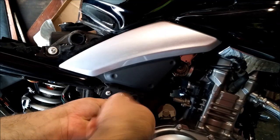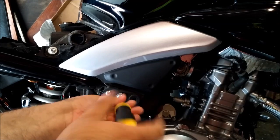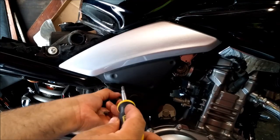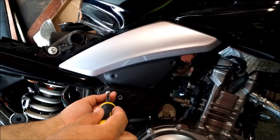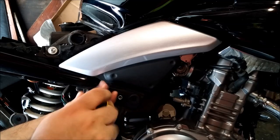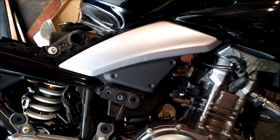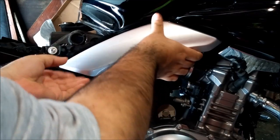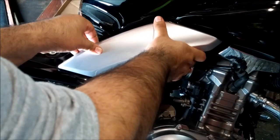Remove the two screws on the silver panel towards the bottom black part, and don't forget to pull off the washer because it could get stuck to the rubber and it might fall off later and you could lose it. The side panel is just held by rubber plugs, so just pull it towards you and it should come right off.